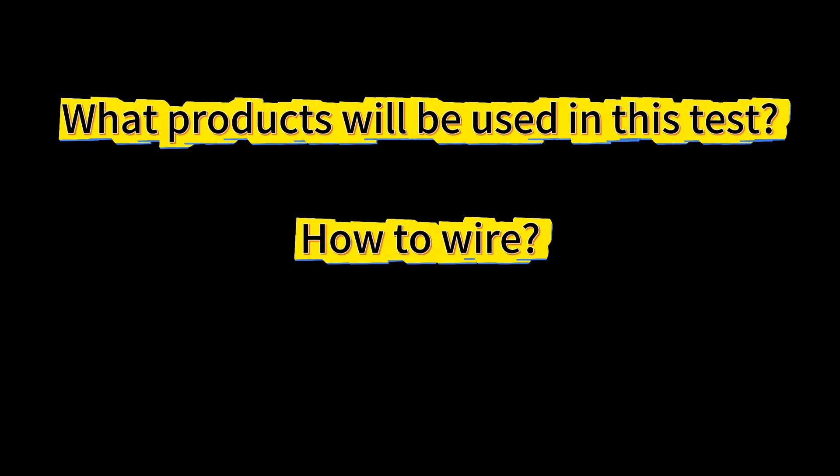The video is mainly divided into three parts: what products will be used in this test, how to wire, and how to present.